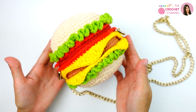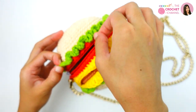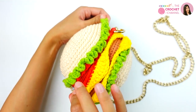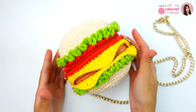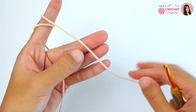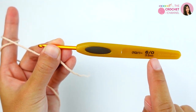In this video I will show you how to crochet a hamburger bag. You can add some coins and some money inside. If you want the hamburger to be bigger, you can use thicker yarn and a big hook. Before you begin, you will need four-ply hard cotton yarn and I use a 3.5 millimeter crochet hook.